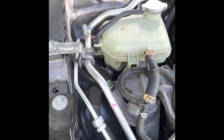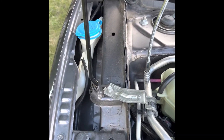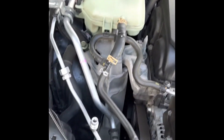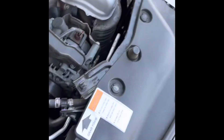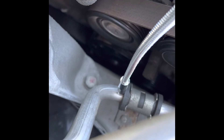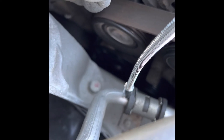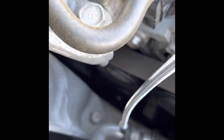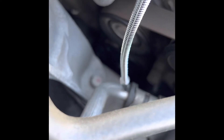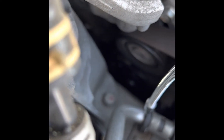I think definitely these valves are leaking. I know it's a very short video, but it will be a process of elimination. Let me check a couple more spots here. It seems to have a leak here as well.